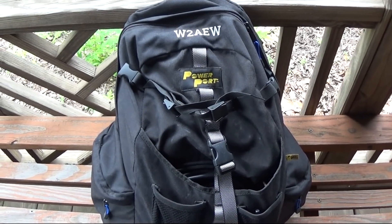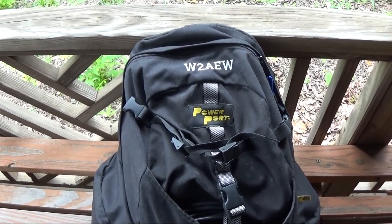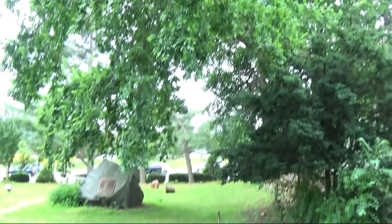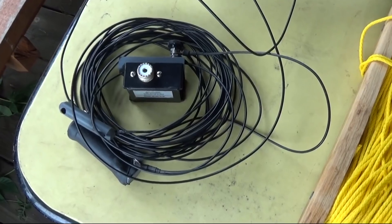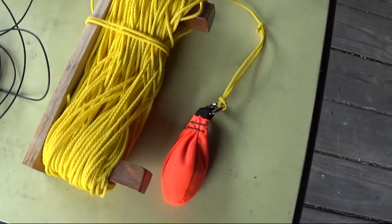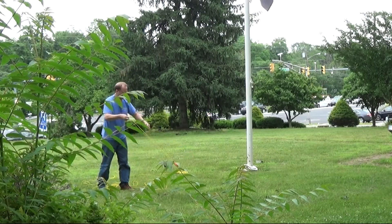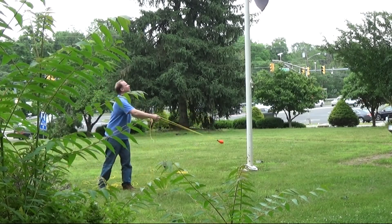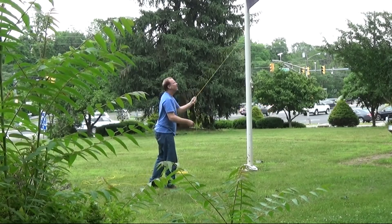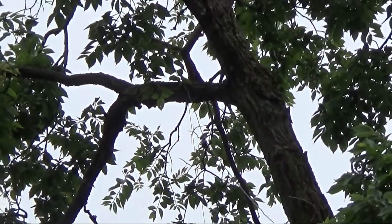If you've watched any of my videos, you've probably seen this go bag. This is my field day and field operating amateur radio bag. It has my radio, antennas, battery, and a bunch of other accessories. First thing we've got to do is get an antenna up in this tree. The antenna we're putting up is this tri-band NFED antenna by Par Electronics. I'm going to use my throw bag and some throwing line to get a line into the tree to haul it up. The antenna is successfully hung in the tree — got a pretty good hook on that branch up there.